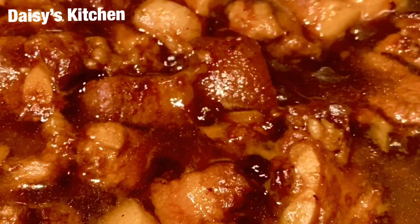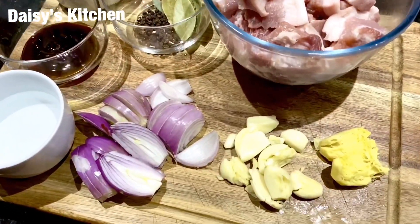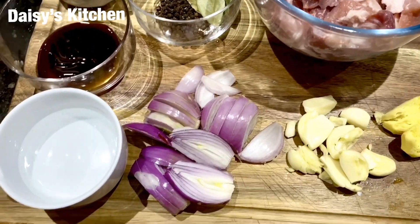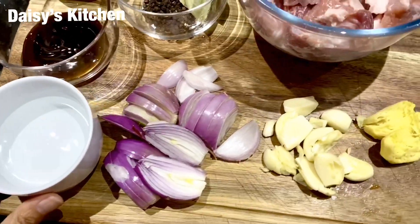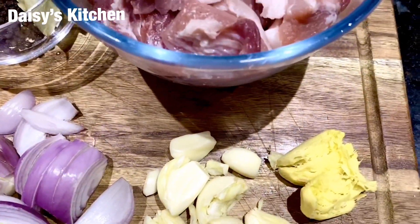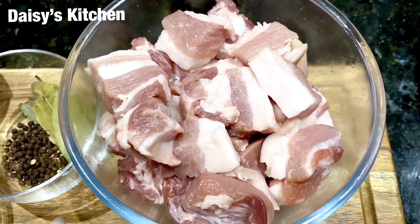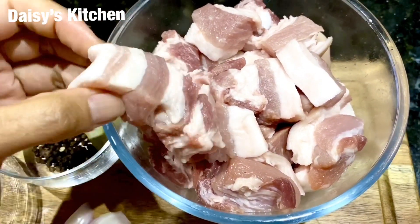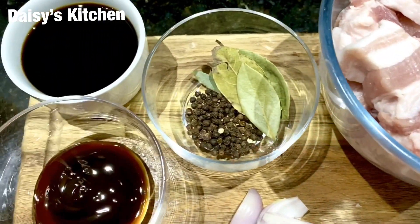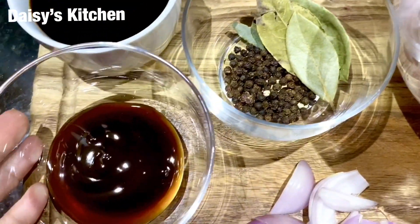Let's start — I'm going to show you my ingredients. I'm using pork belly because that's the best. We have garlic, some ginger, pepper, bay leaves, our meat with the skin removed, some oyster sauce, soy sauce, and some vinegar.